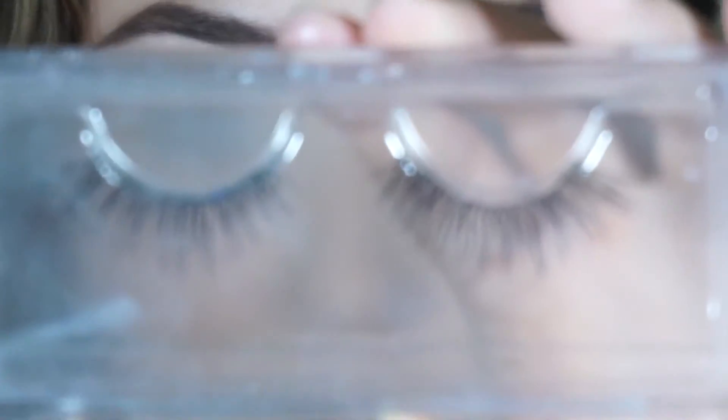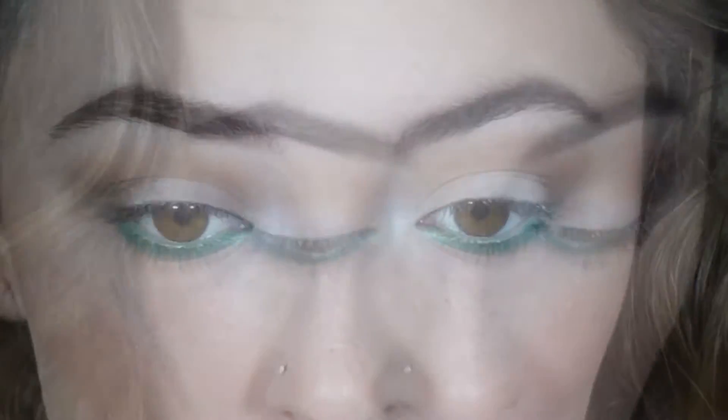Now I'm going to apply some falsies. These are mink lashes that I bought here on Guam, and they're very nice.